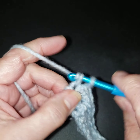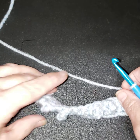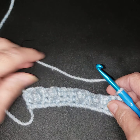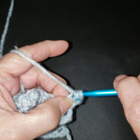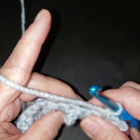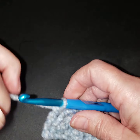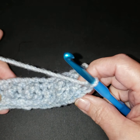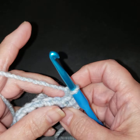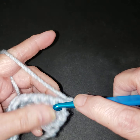Now we're going to chain one, and you can see here this does give us a little bit more of a bump. This row is just single crochets, so I'm going to let you guys do that on your own — it's a good way to count and make sure you have 14 stitches. I did my single crochets, I counted, I do have 14. Sometimes you've got to pop your little nubs or bumps back out because of how you're holding it.